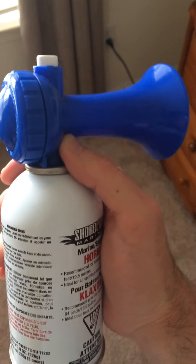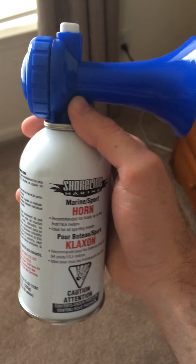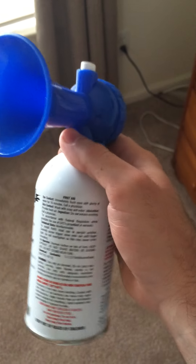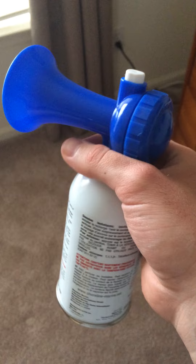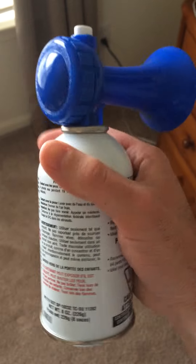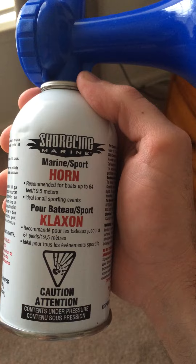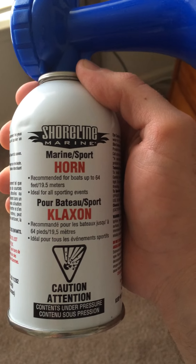Hey YouTube, got a quick little iPhone review here for you. This is another kind of random thing, but this is an air horn I bought off of Amazon.com probably a month ago now. So figured I'd just give you a quick little review. Some of you may recognize this model. This is the Shoreline Marine Marine Sport Horn.